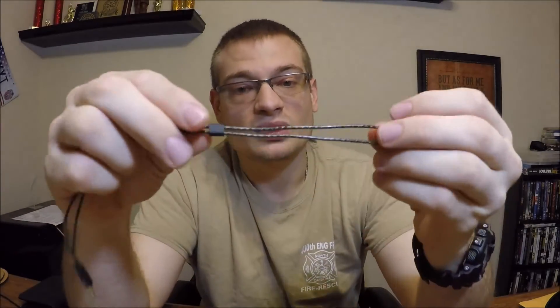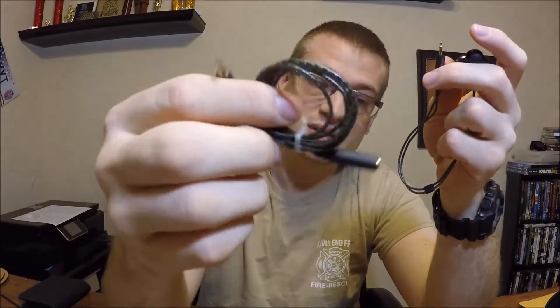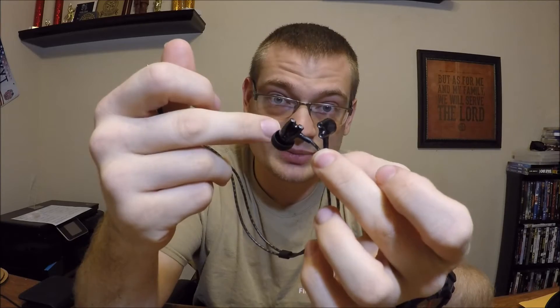Moving down to the cable — it's very well made. I don't feel it fray at all, and they went one step further: it's also detachable right here. The rest of the cable from my unboxing video is this bundle here. So if you were to snag it on something, you don't have to worry about replacing the whole $800 monitor. These retail for $799.99 from the website — I'll put a link in the description. You can easily buy a new cable from their accessories tab.